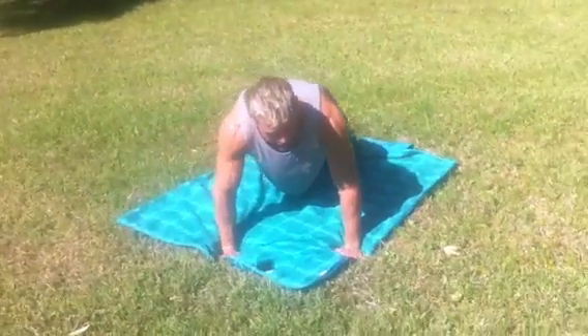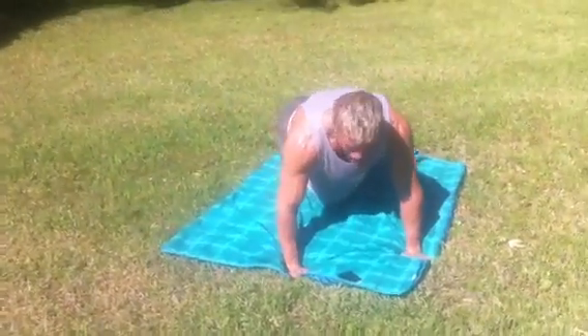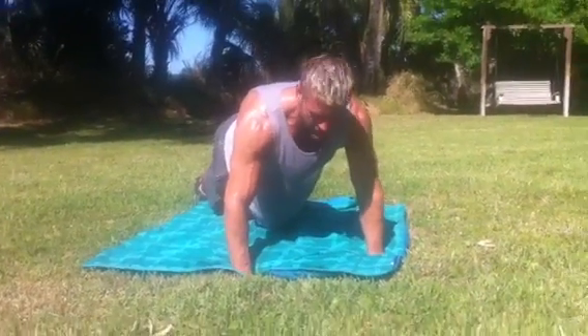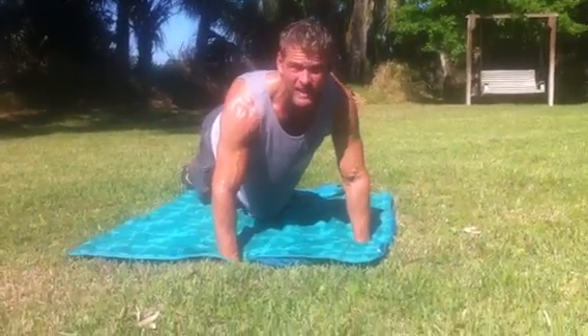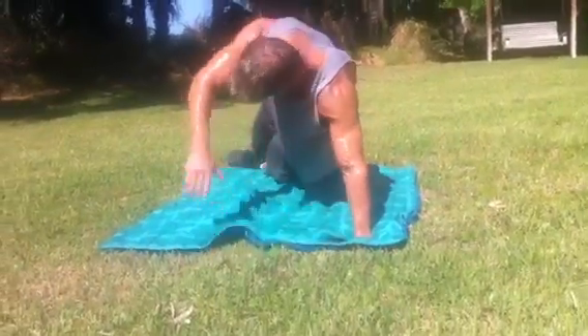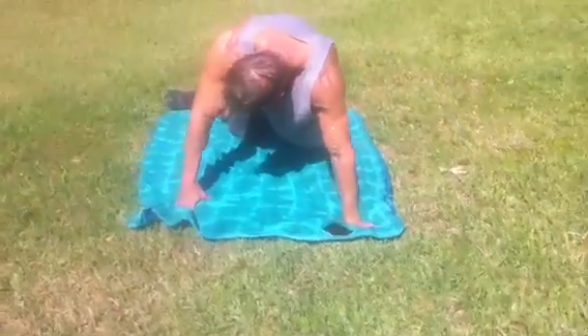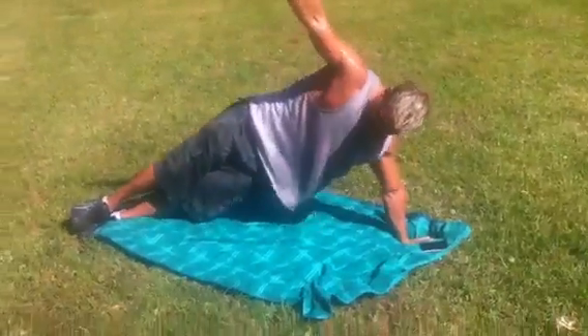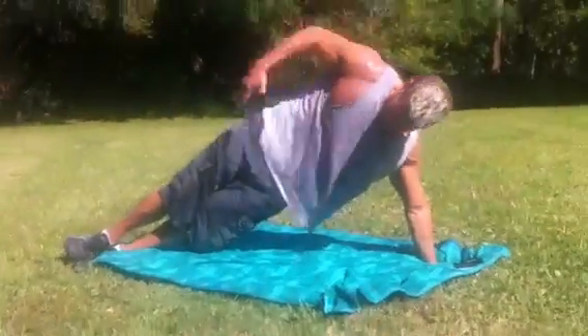I don't care whether you go to left plank or right plank first, but there are a few things that are going to be important. First thing is when we turn sideways, your feet need to be stacked on top of each other. Turn. Plant your left arm. Look at the way my feet are stacked on top of each other. I'm not sagging in the middle — I'm staying up. And again, my tummy is sucked in.